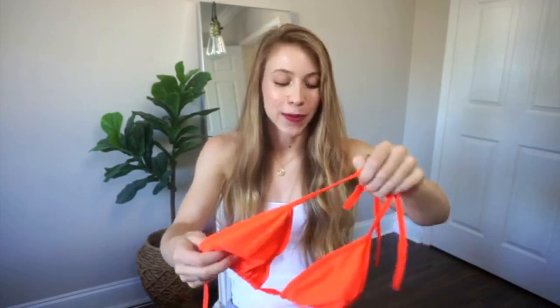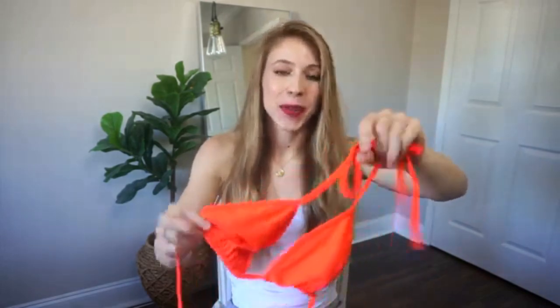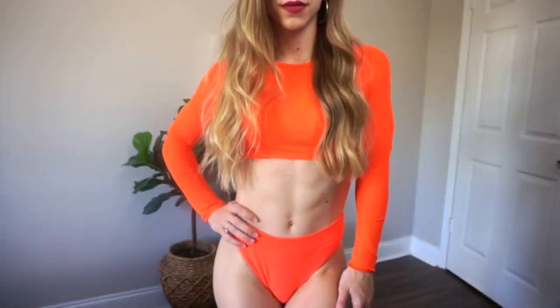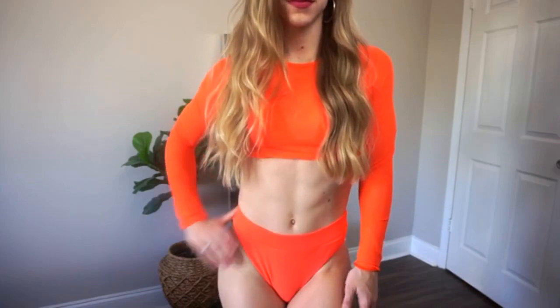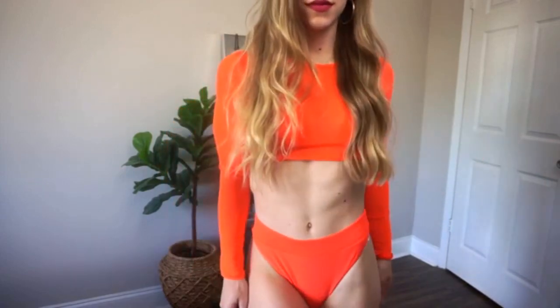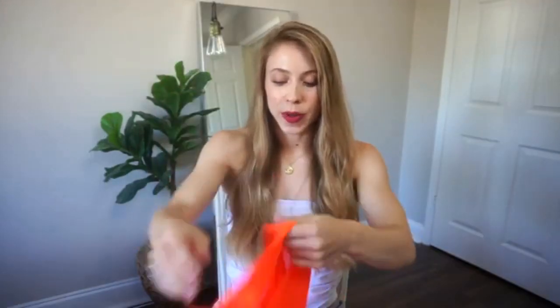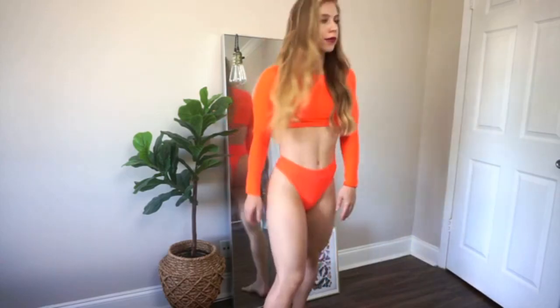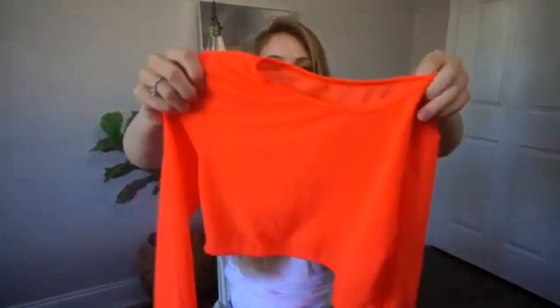Moving on to a more fun and bright one that is definitely more me — this one is from Amazon, I'll leave them linked down below. This video is not sponsored, but this bikini is a bright orange one. It's just the typical triangle top, but the cool part is that it has this mesh overlay that goes over the bikini. I'll show you guys — I love this, I think it gives it kind of major vacation vibes.